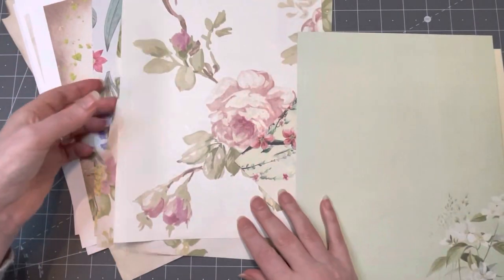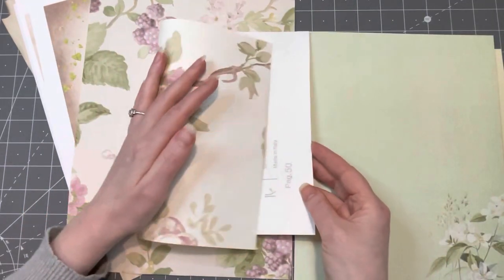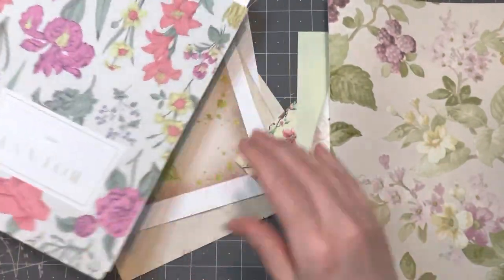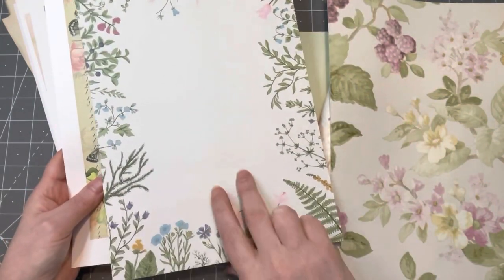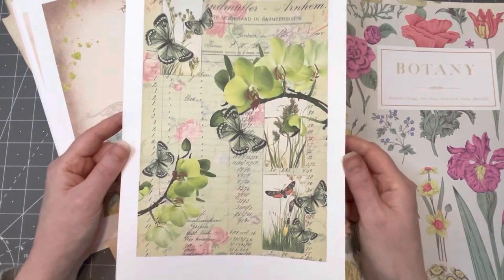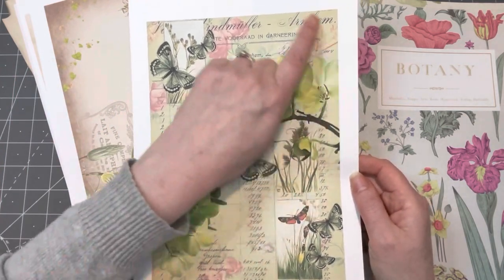My beautiful vintage wallpapers — these will be the covers for the signatures. They are gorgeous, again from the paper pack. They're nicely double-printed. These are some digitals I printed out; some of them are mine and some are from other people. This one is actually by Vedica Designs — isn't that absolutely wonderful? She doesn't sell them yet; I told her she needs to sell them because they're absolutely beautiful.